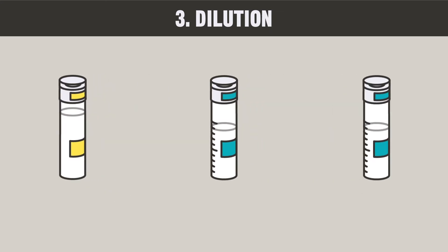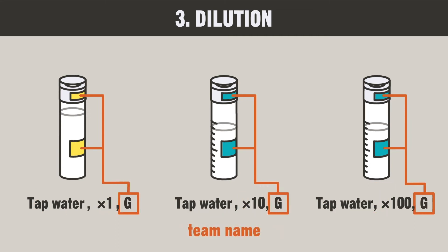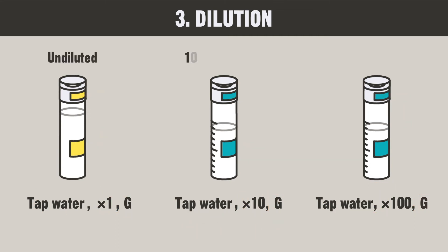Before diluting the sample, write down the names of the sample, the dilution factors, and the names of the teams on the bottles with the undiluted, 10-fold diluted, and 100-fold diluted samples.